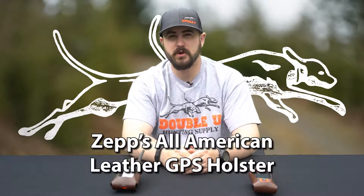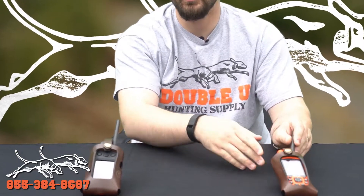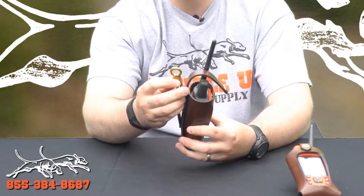Hi, everybody. This is Chance with W Hunting Supply. I came to talk to you today about Zep's All-American Leather Holsters for your Alpha 100, or for your Astro 430 or 320. These are top grade leather with brass attachment snaps, as well as a brass hook on the back.